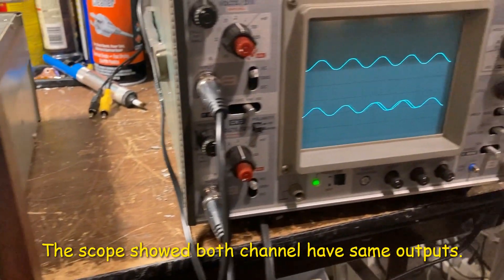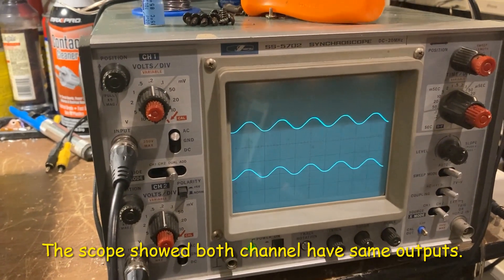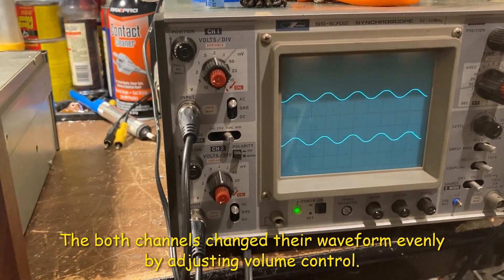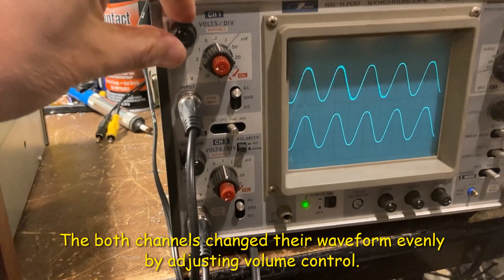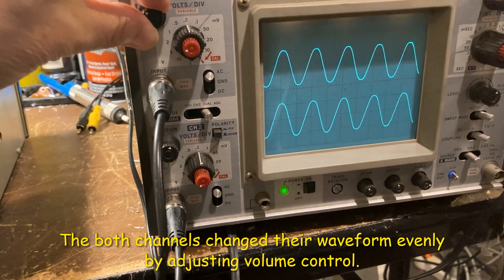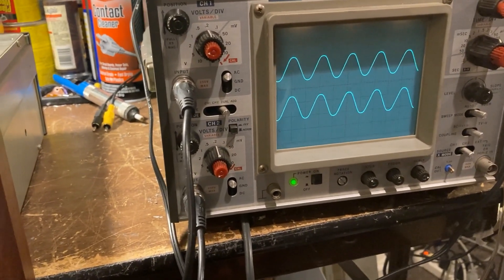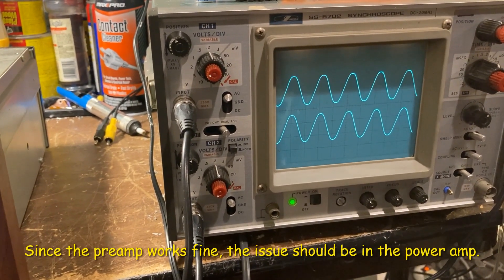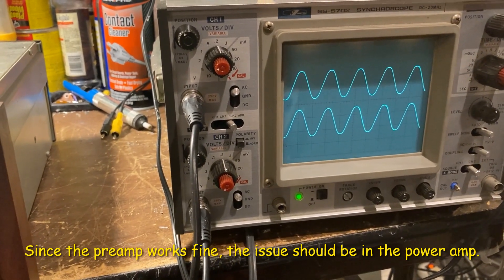On the scope here, the left channel and right channel are almost even — pretty close. So the problem should be on the power amplifier, not in the preamp.